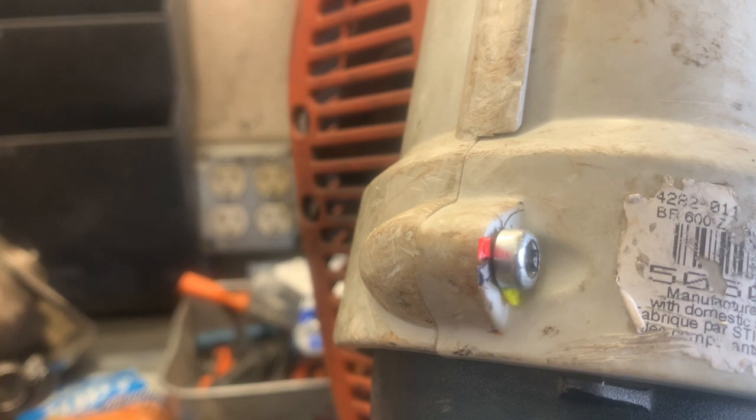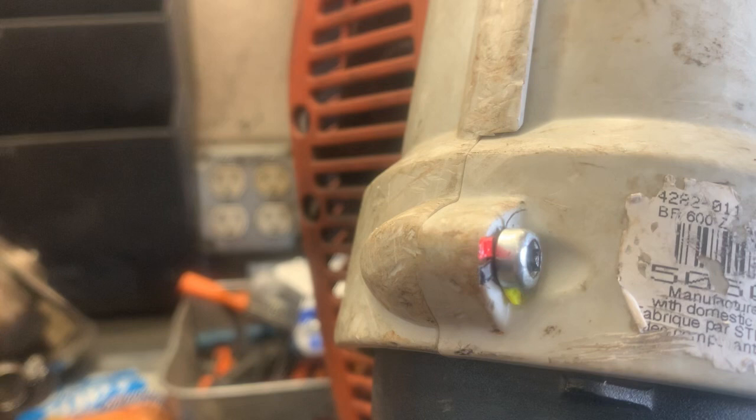Man, that looks like crap. That is not the kind of work I would want my customer to see. But anyway, you can take and trim this off. Hey, it worked — looks like total crap, but oh well.